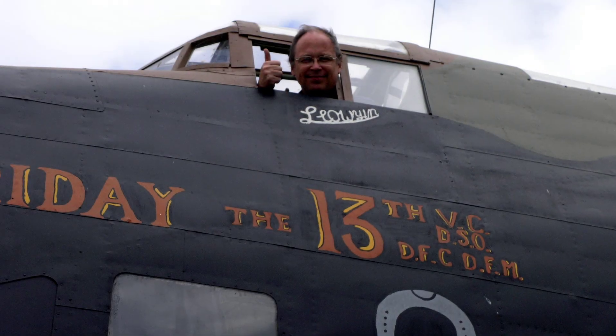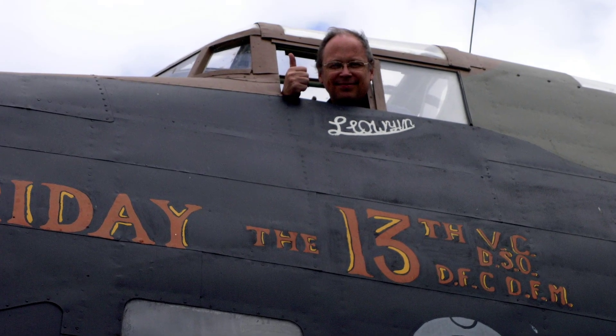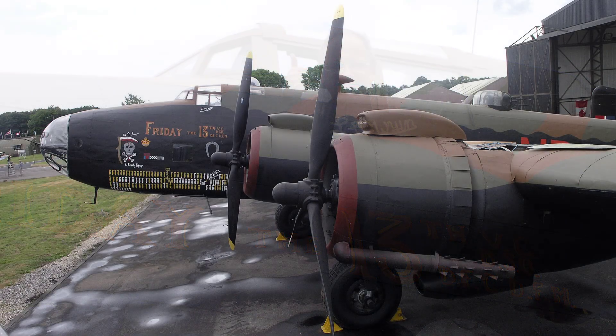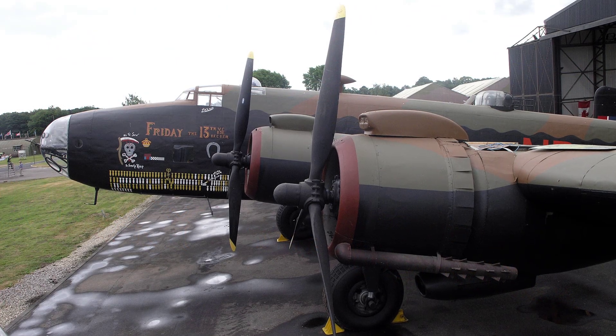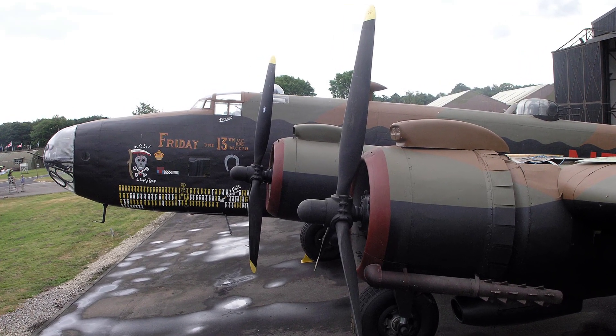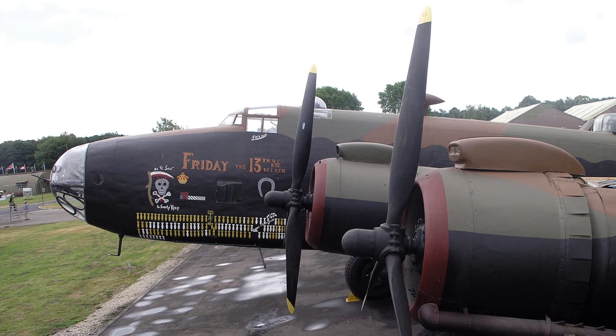Hello, I'm Brian Atkinson, and welcome once again to UK Aircraft Explored. In this video we shall go through the Handley Page Halifax B Mark III bomber's engine startup sequence. We shall be referring to the 1944 Air Ministry pilot's notes. I hope you find this interesting.